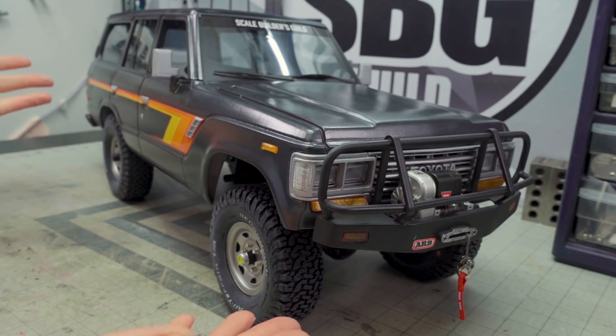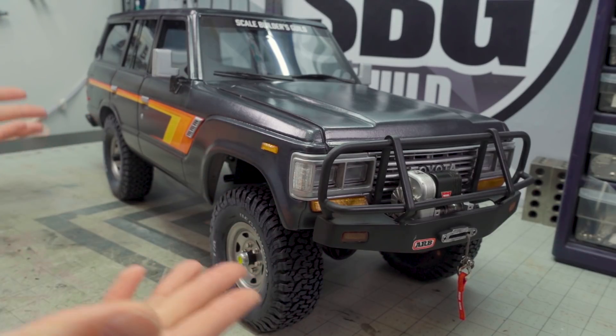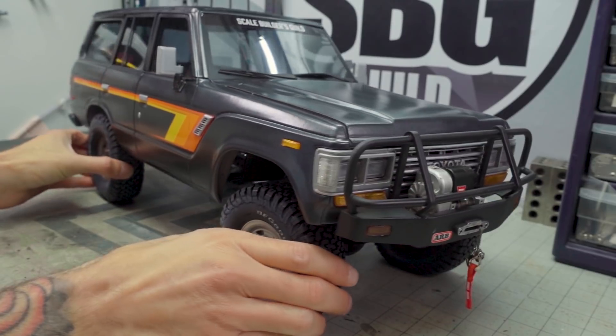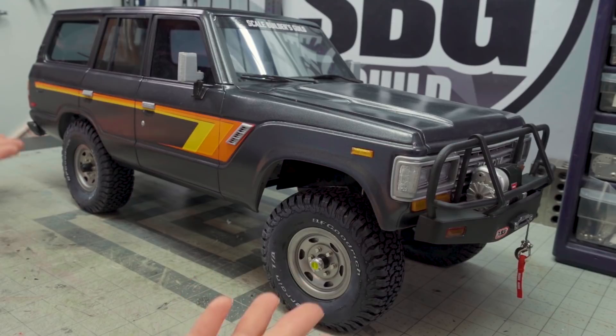This one's a special one because we're going to be spending a fair bit of time talking about a truck that I'm giving away. I can't believe I'm giving it away either. This is a Land Cruiser 62 Series — it's an 8th scale body. This is an MFAB 3D printed body kit, and I'll put a link below to where you can pick one of these up. It certainly won't look like this when you get it, but this is a super accurate Land Cruiser 62 Series.